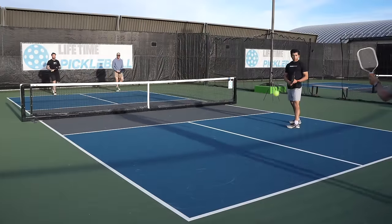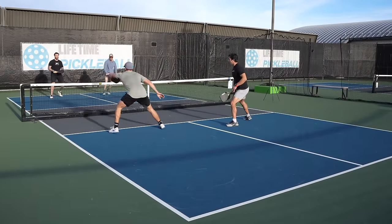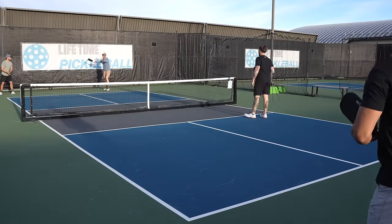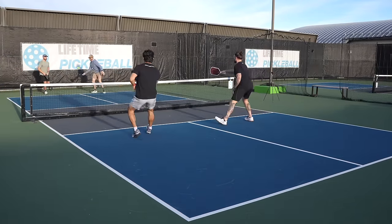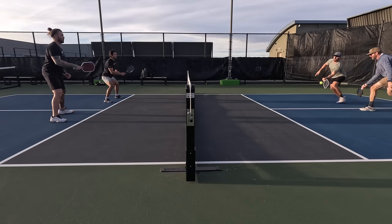I actually found that clarity to be refreshing because there's a tendency to stare at your paddle when you make a mistake with a power paddle — but knowing that the control doesn't get much better allowed me to identify what I was doing wrong and improve my technique rather than blaming the paddle. The power is there with the 16mm version on full swings, but I wouldn't say that's the paddle's strength. Hard serves felt good and drives from the baseline came off about as expected — not super fast and not too slow.